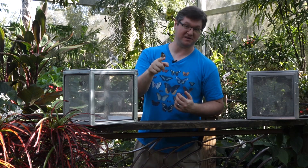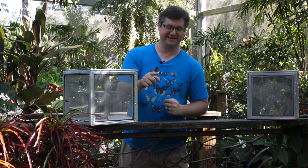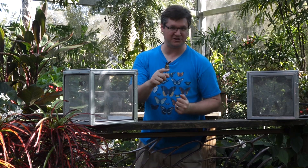You'll also note that he's on the smaller side, but that's okay. There's no such thing as a butterfly that's too small or too big, and the species just is a bit on the smaller side compared to the big flashy blue morphos.